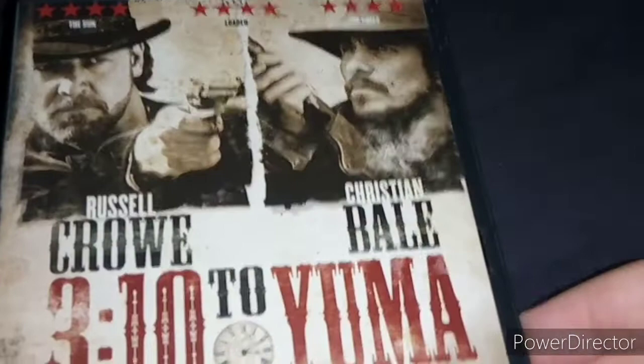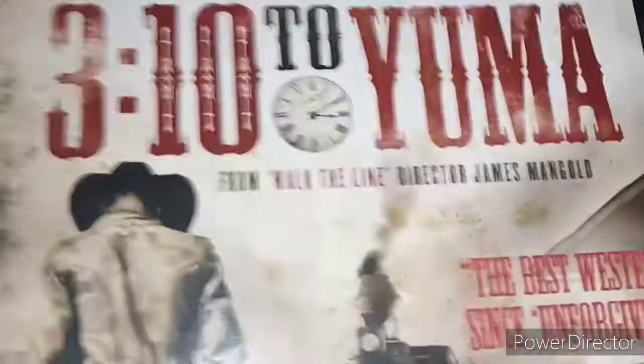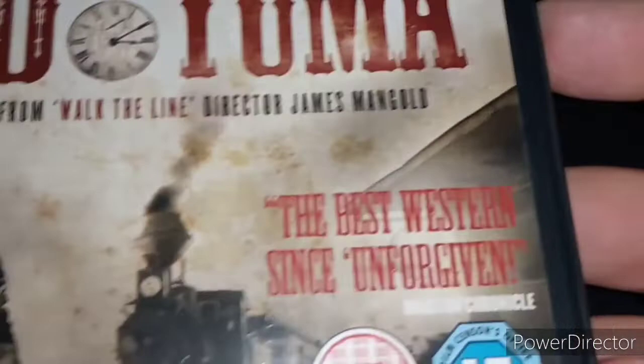Next up is a western movie — 3:10 to Yuma. Here's the cover with Russell Crowe and Christian Bale. It's rated 4 stars by The Sun and The Times, and it's rated 15. It's directed by the same director who did Walk the Line, which I have seen — it's a great movie — and also The Wolverine and Logan, which are all great movies.